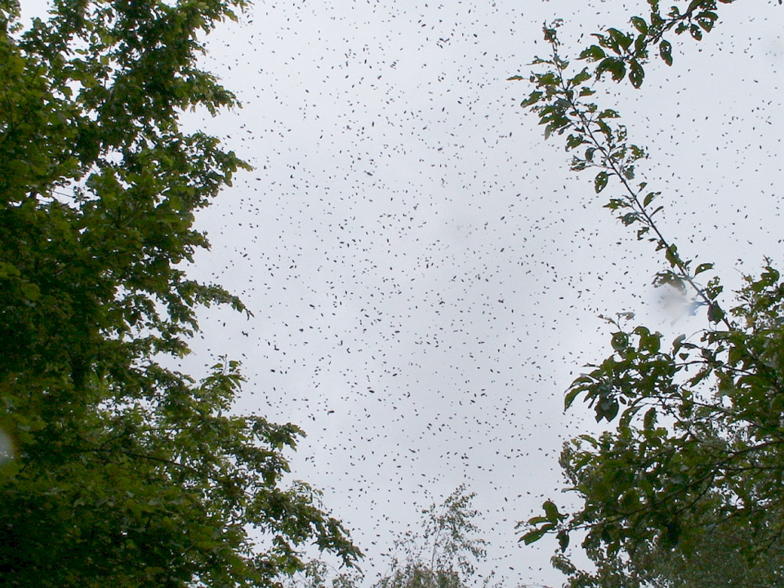Beekeepers who do not wish to increase their number of active hives may use one or more of many methods for swarm control. Most methods simulate swarming to extinguish the swarming drive. One method is clipping one wing of the queen. When one wing of the queen is clipped, a swarm may issue but due to the queen's inability to fly, the swarm will gather right outside the original hive, where the swarm can be easily collected. Even though this is not a swarm prevention method, it is a method of swarm retrieval.